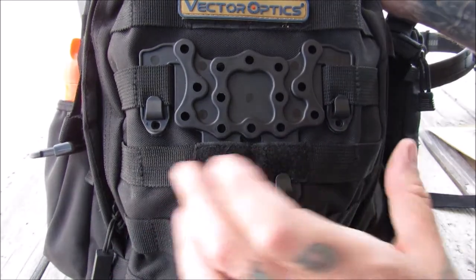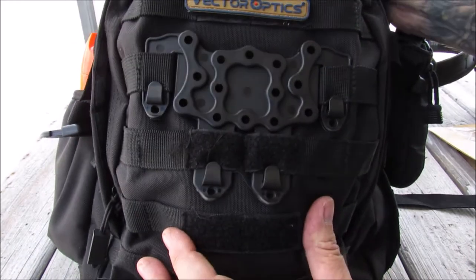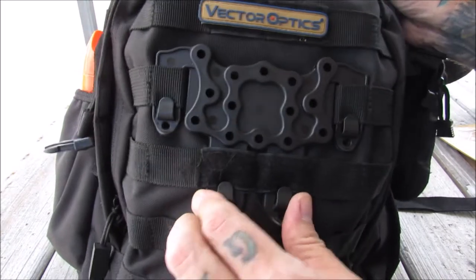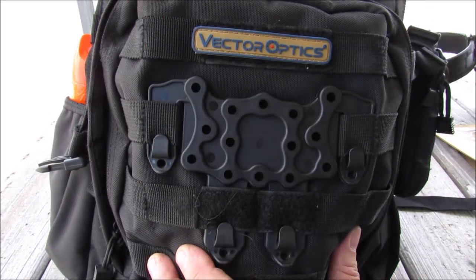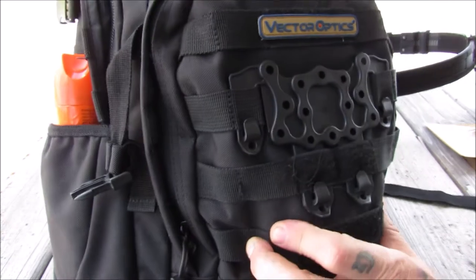It is attached to my backpack. You can see, because I've got two strings of standard size MOLLE, it actually went on very nicely. It's a little bit of a pain, but that means it's a good tight fit. Like I said, you could attach anything to this that you wanted to, as long as you've got screws and the capability.